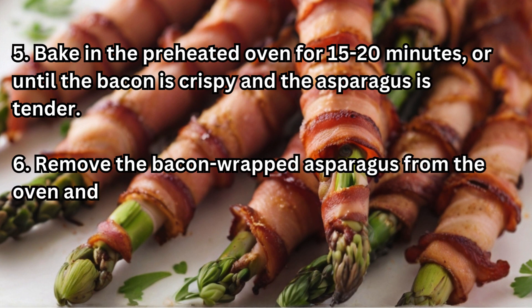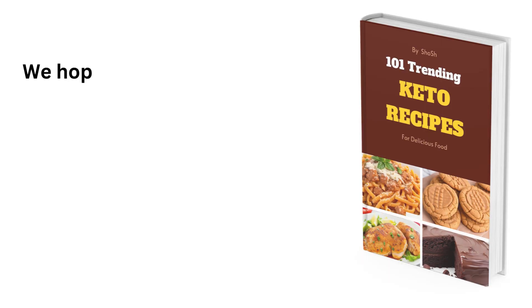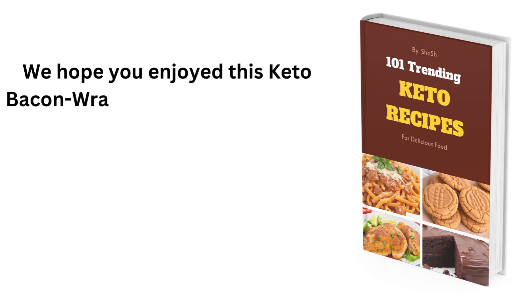Step 6: Remove the bacon-wrapped asparagus from the oven and let them cool for a few minutes before serving. We hope you enjoyed this keto bacon-wrapped asparagus recipe.